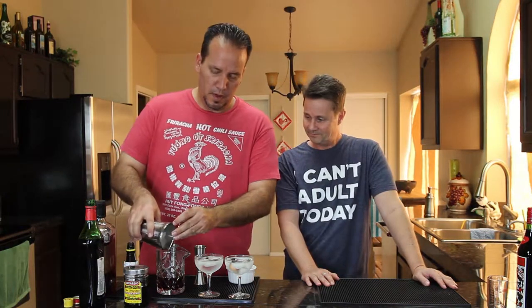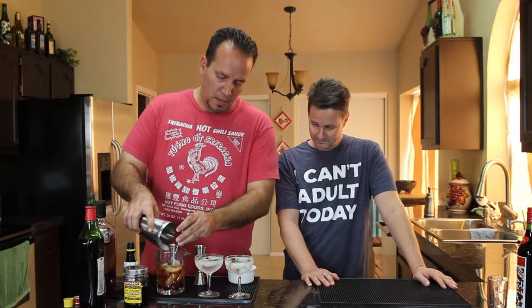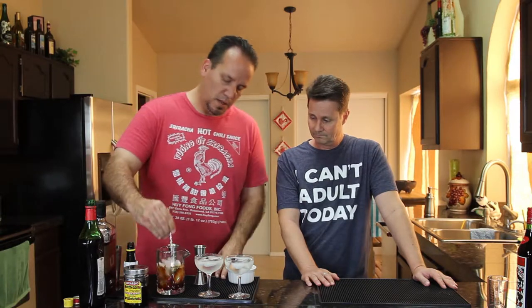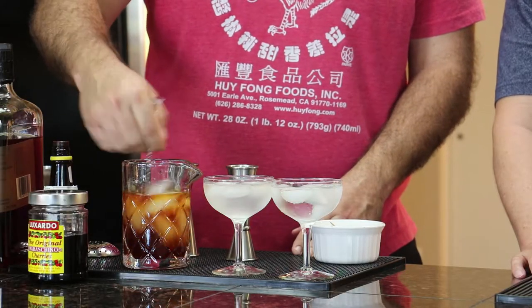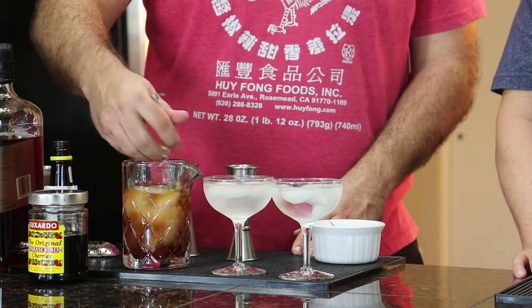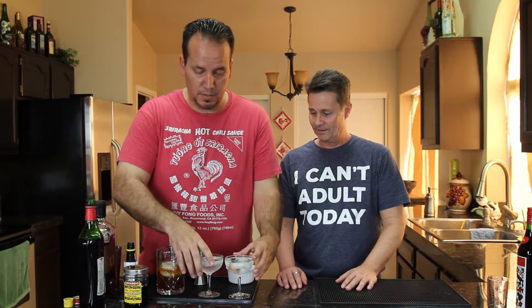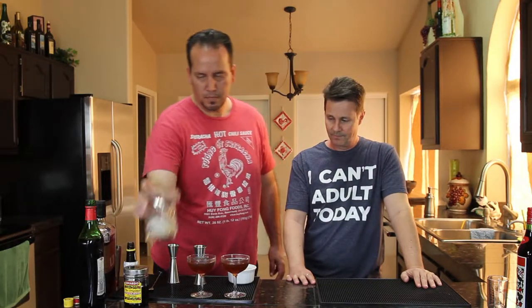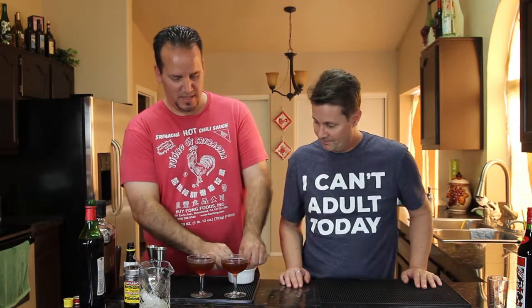Now that we've got our alcohol in, we're gonna put our ice in. Get it just above the alcohol level and we're gonna stir about 30 times — again, all we're doing is controlling dilution. Then we want to dump out the ice from our chilled glasses. We pour it in — there's going to be no ice in the glass. These are five-ounce glasses so it's not a huge drink, but there's three ounces of alcohol so it's a decent drink.